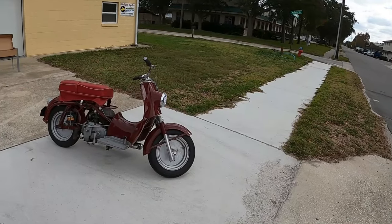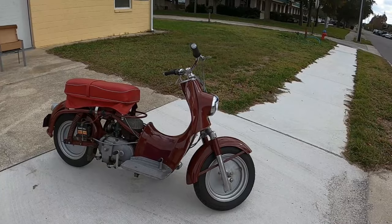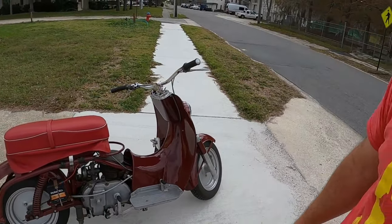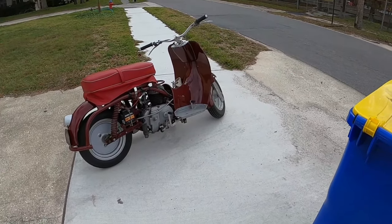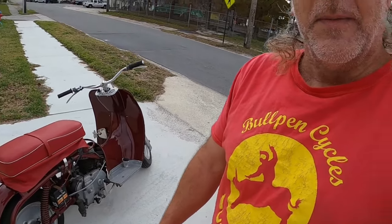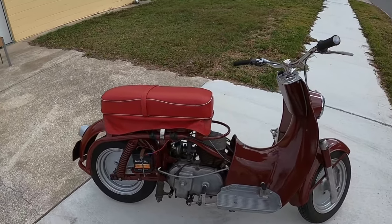Hey, it's Dave from Bullpen Cycles, and this is not a Honda Ruckus. Well, it could be a Honda Ruckus. It's minimalist, factory-deleted bodywork, performance scooter — but the year was 1954.